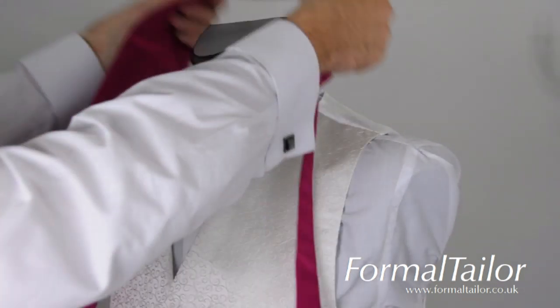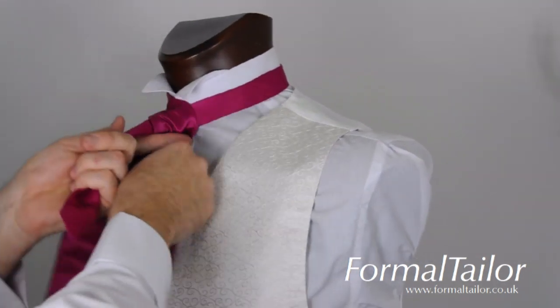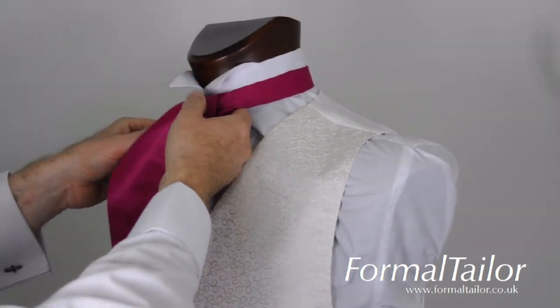How to tie a cravat. Place the cravat around the neck. Ensure that the main paddle starts here and twists round. Then go up and over and down.